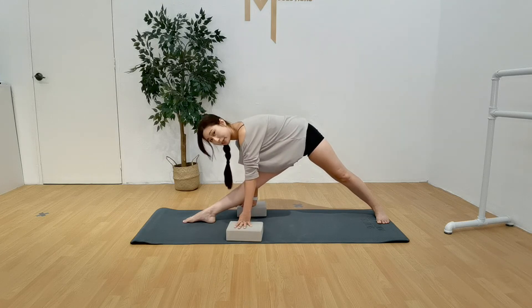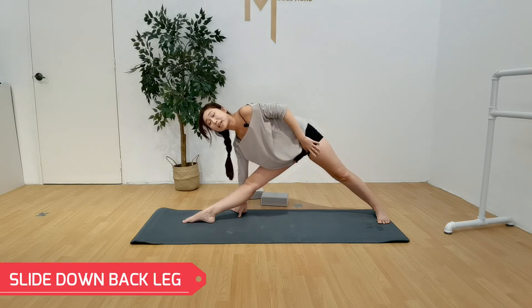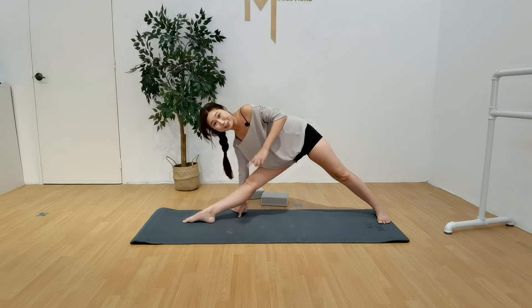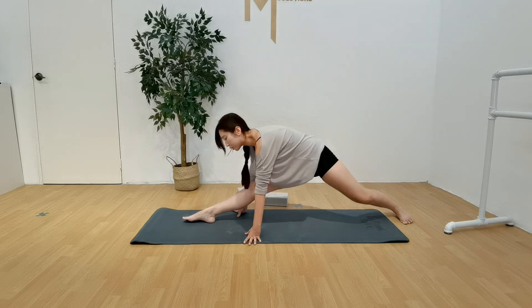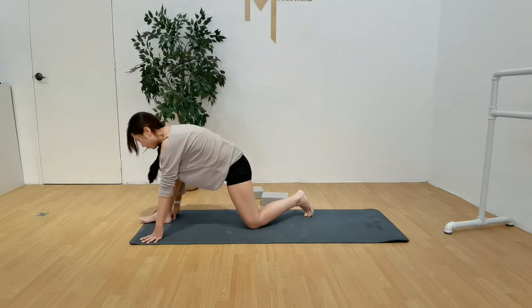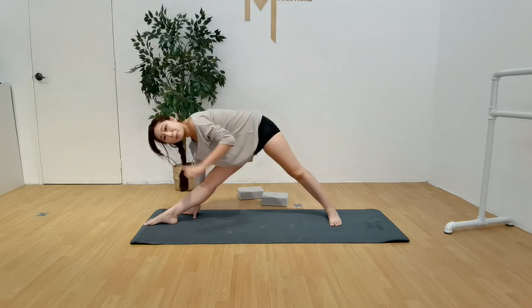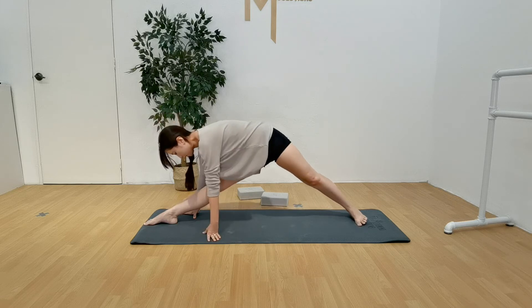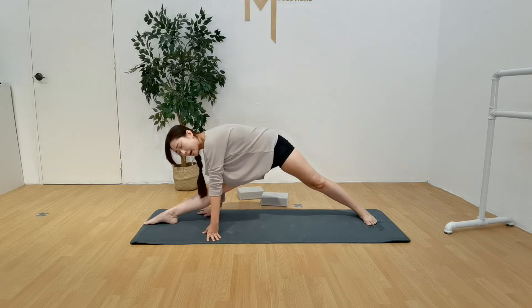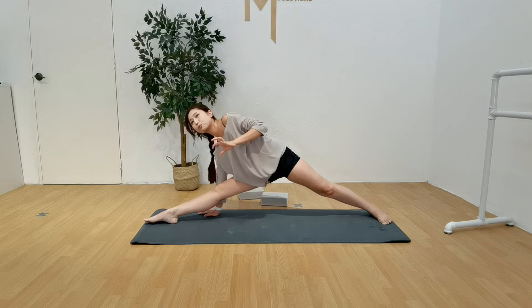After you've held here for one minute, you're going to try and slide down your back leg as much as possible — only your back leg, not your front leg. So just slowly stretch down as much as possible. I'm going to slide my back leg back as much as possible, slowly. I'm not moving my front leg — front leg's still locked. If this is your maximum, stay here. If you feel like you can go more, go ahead.